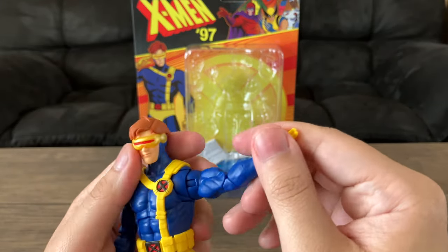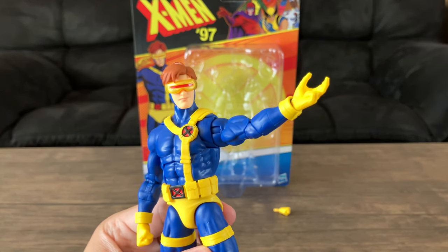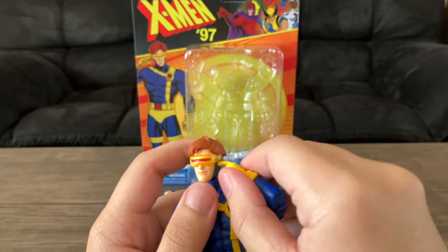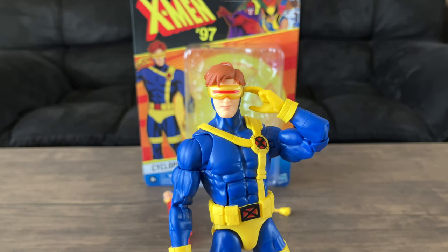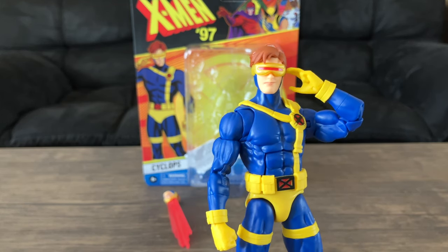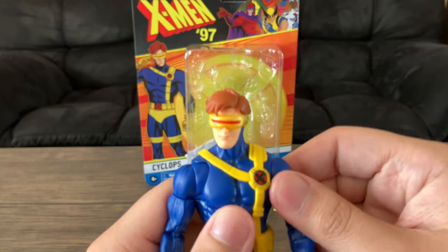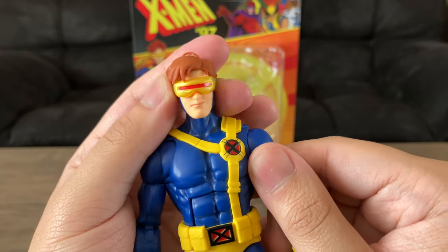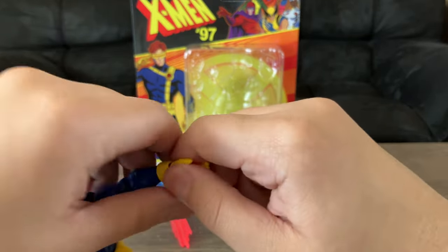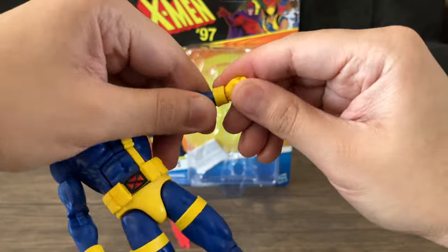He has this hand which I consider more of a wind pose — a Marvel vs. Capcom or X-Men vs. Street Fighter wind pose that he does in the video games. I know some people would use this as an optic blast finger, but when it comes to 90s Cyclops, he rarely ever does this. If you look at the front cover of X-Men comics from the 90s, he just had both fists and fires his optic blast basically at will. Even in the original cartoon — and I'm sure the newer cartoon will probably be the same — he won't even touch his visor. You can swap hands, of course, and he has two sets of fists.